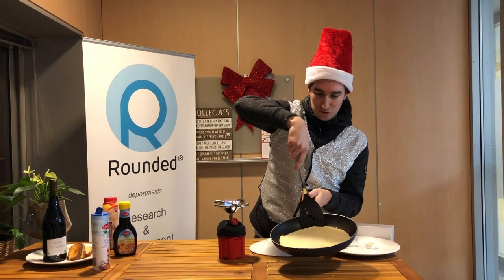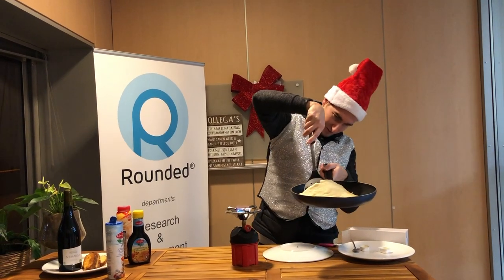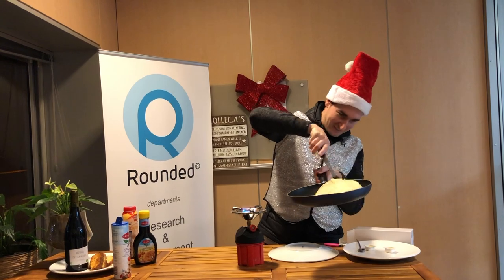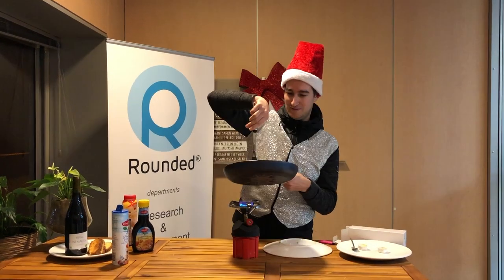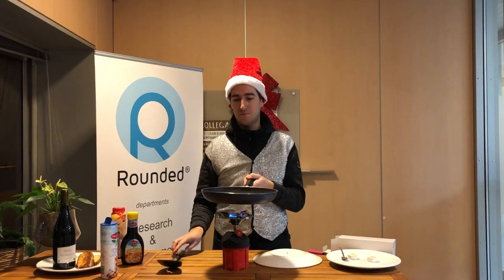Please check if it is good. Yes, a little brown. It's good. Now you can flip the pancake.